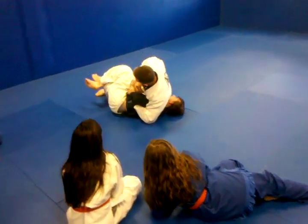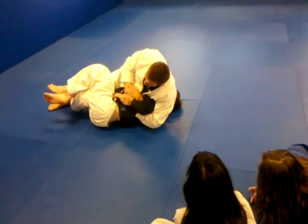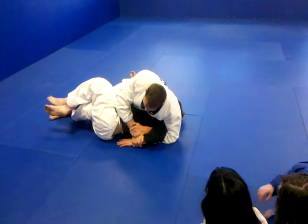Once I get underneath that elbow, I'm going to grab this wrist and control here. The whole time, I'm going to try to pop and kind of work that elbow out — or that hand out — to the ground.